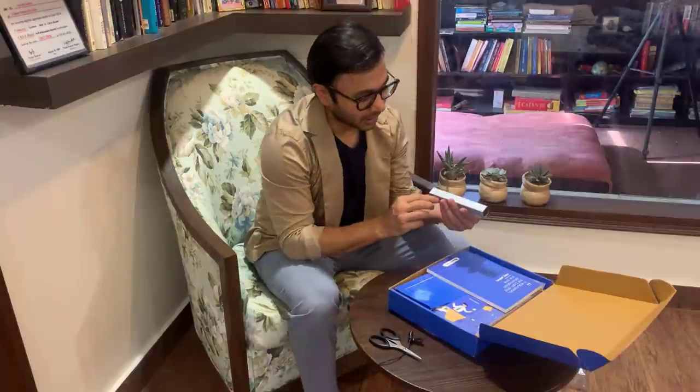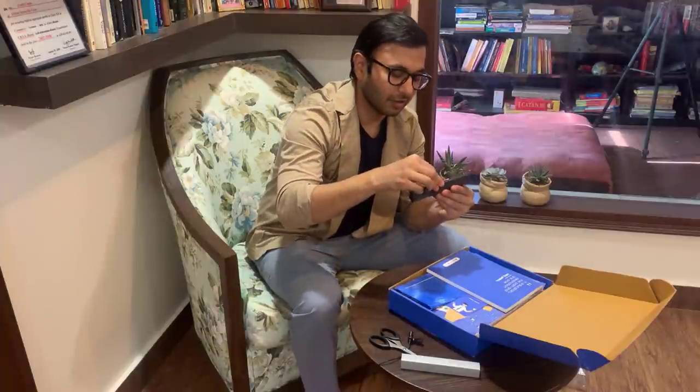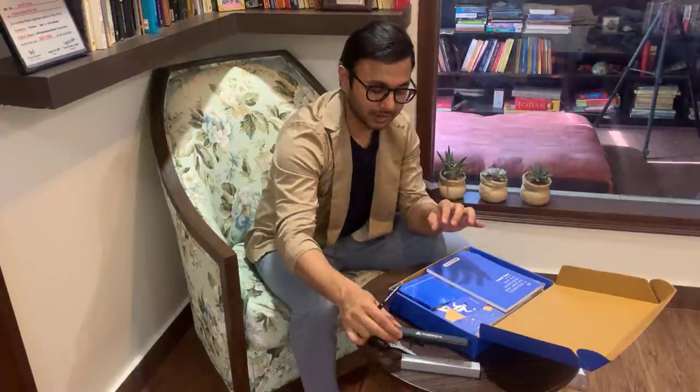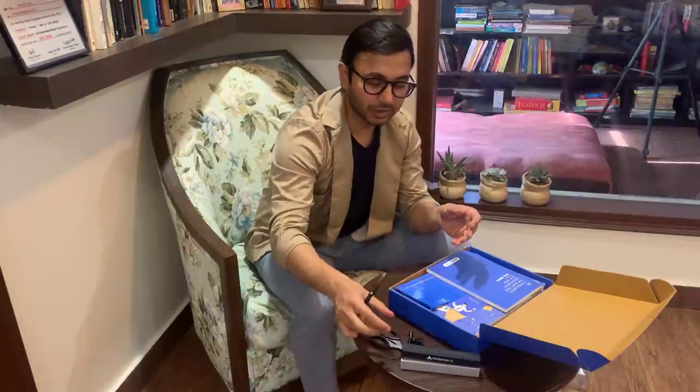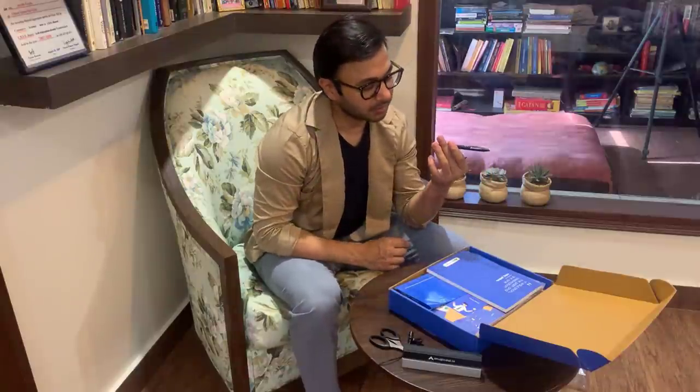The first thing that we have created is a pen and it has a very good box. This is the pen, this is the box of the pen, and if we open it you will see that it is a very good pen. It is not just any random pen — its utility is very much there. I am personally using it as well. This is a pen which has been branded, kept as black — it is a very sweet pen, a very subtle and well-used pen.